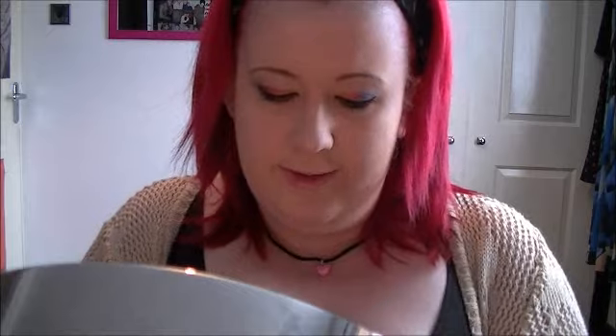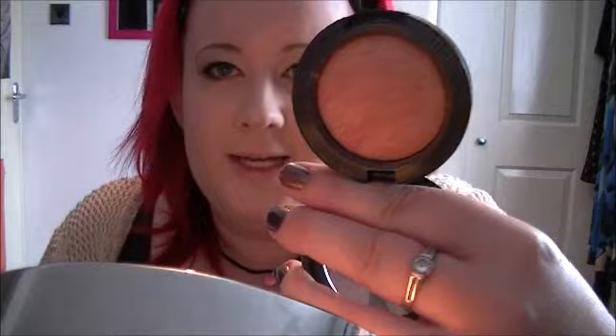Next I'm going to use this blush that I've fallen back in love with again — it's called Warmth of Coral, the MAC mineralised blush. I'm just going to take that and apply it to my cheeks. And that is the blush done.